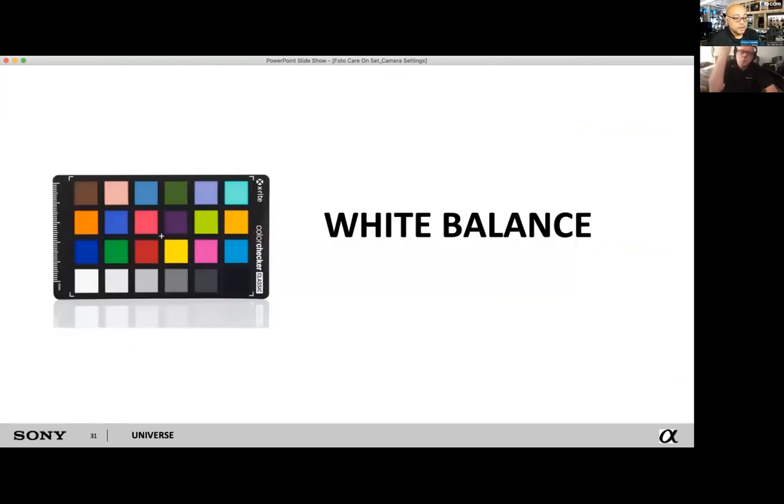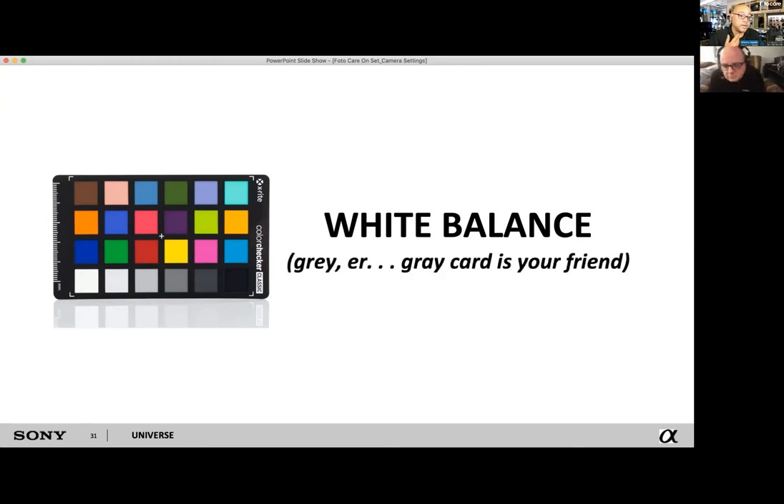White balance is for anyone who cares about accurate color. It's how you basically set it up so that someone with light brown skin doesn't look like a green Martian alien. A lot of people with the Sony system — especially if you're used to Canon — the skin tones are a little different. With the expanded dynamic range you have to dial it in. On the A7 III and A7S III, the color science for skin tones is remarkable.